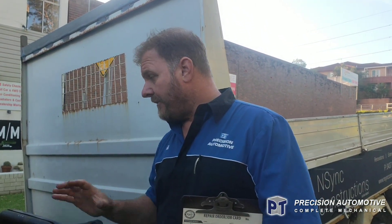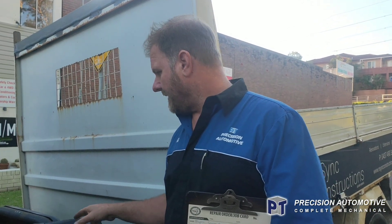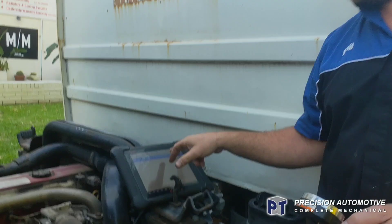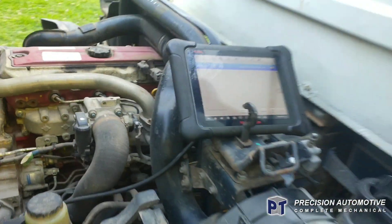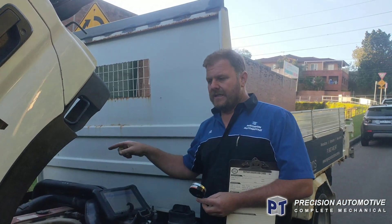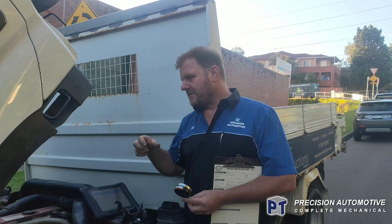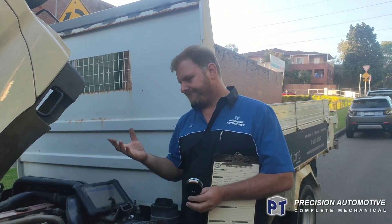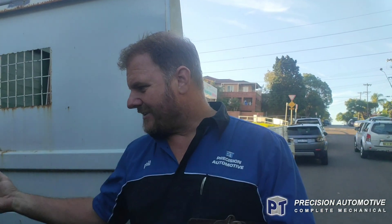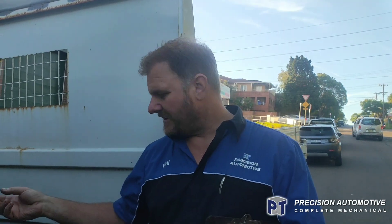So we actually made the variable vane fault code come in — the VN turbocharger system. Now, I know on these, if you're patient, you can actually order the actuator online, overseas — it's a bit of a gamble, it's a lot cheaper. But it's the turbo possibly binding up in this case as well.